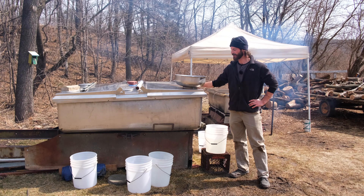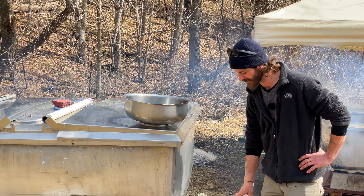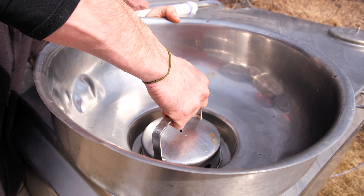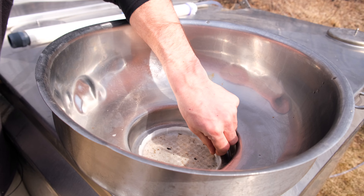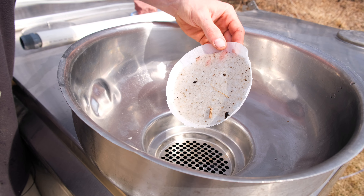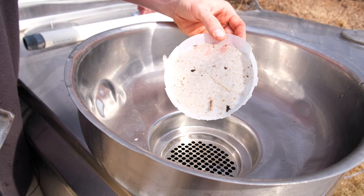We're back here at our evaporator setup. What we do is we bring the sap back in the truck, unload it into buckets, and then this here is a filter — it's actually a filter for milk that we use as our pre-filter. That gets any little pieces of bark, sediment, or whatever you might get out in the woods.